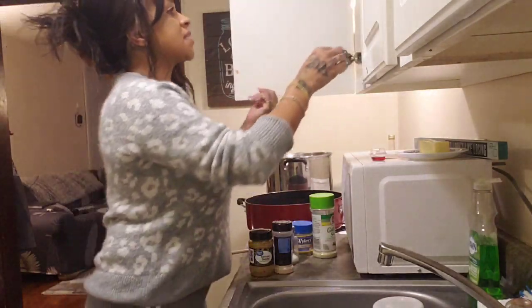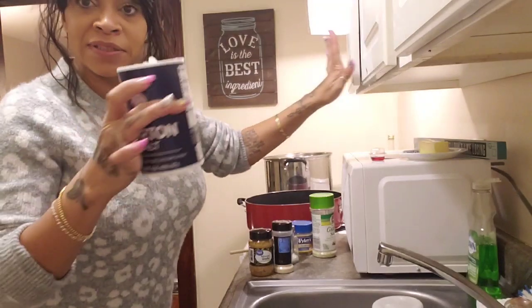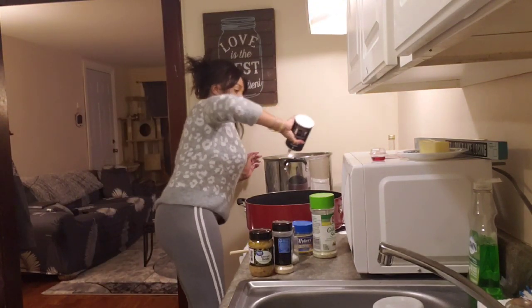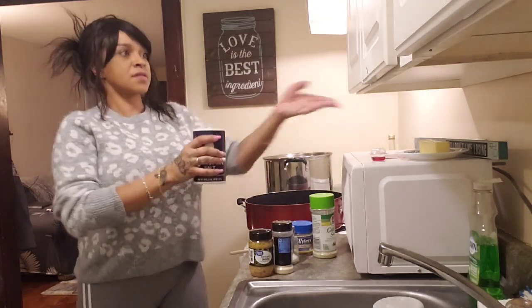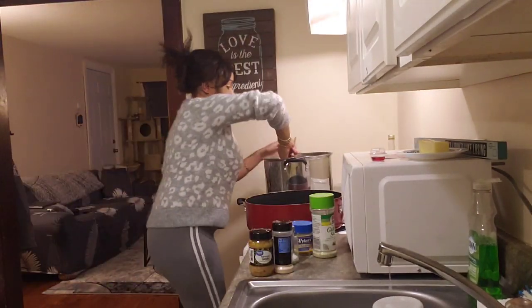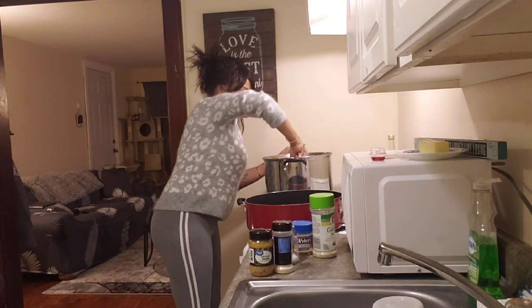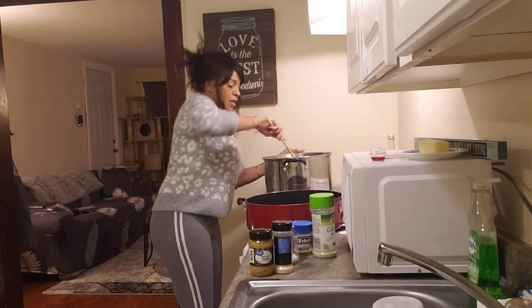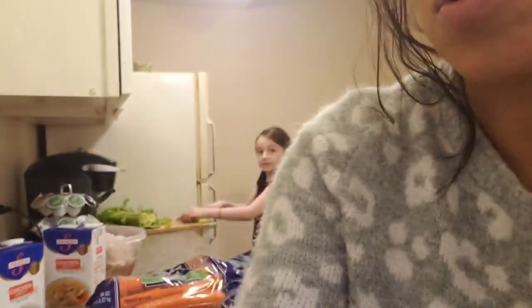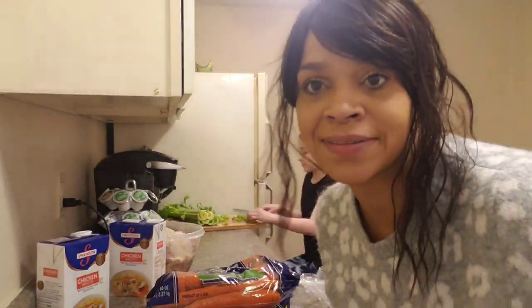I'm gonna pour some salt in there — you can never have too much salt — and let those cook separately. You don't want to cook them all the way. Boom, look how easy that was!